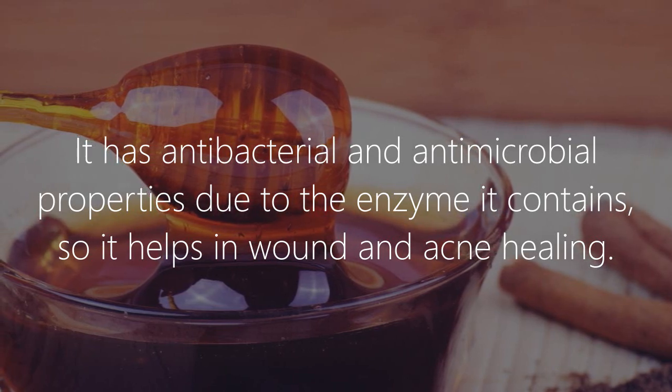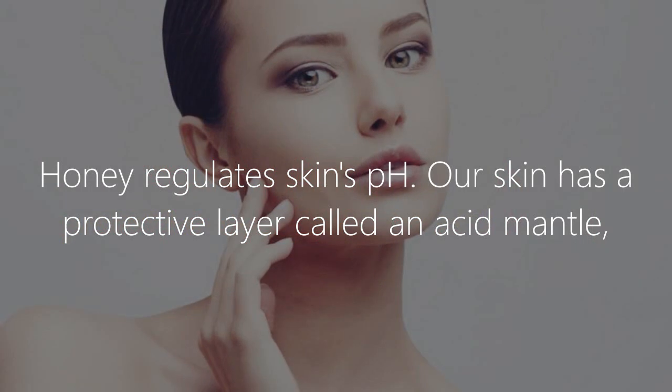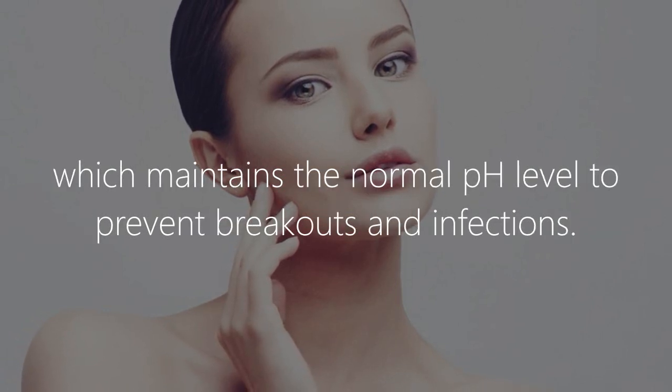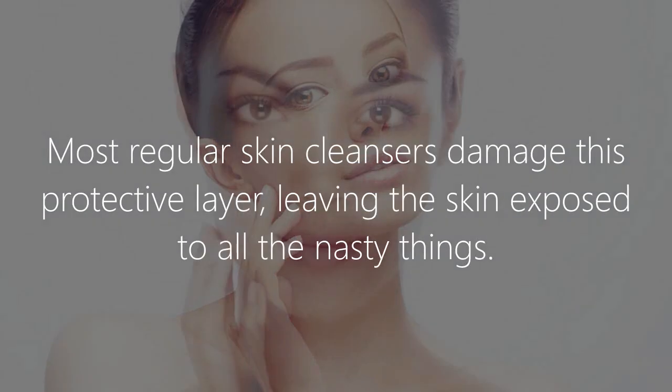Honey regulates the skin's pH. Our skin has a protective layer called an acid mantle, which maintains the normal pH level to prevent breakouts and infections. Most regular skin cleansers damage this protective layer, leaving the skin exposed to all the nasty things.